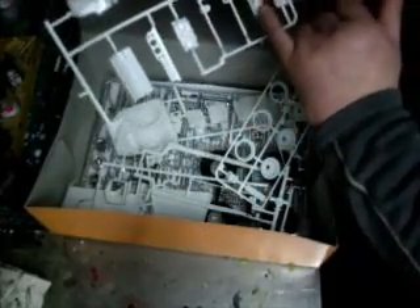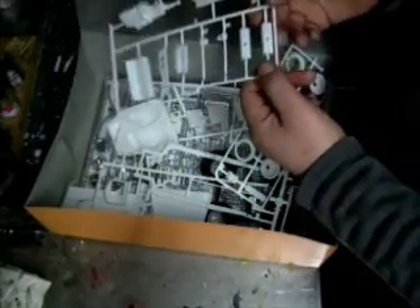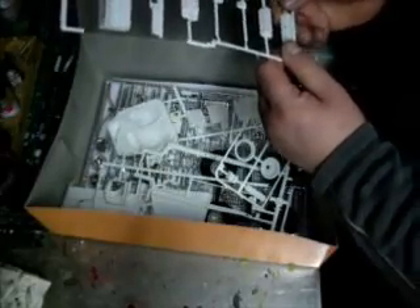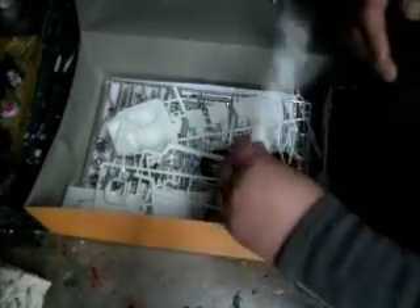There's some cool stuff in there. There's the heads right here. I think it might even be a small block Chevy — might be, I'm not too sure. Could be, kind of looks like it. It has a few possibilities; I can do anything with it. Probably make it a flat head.